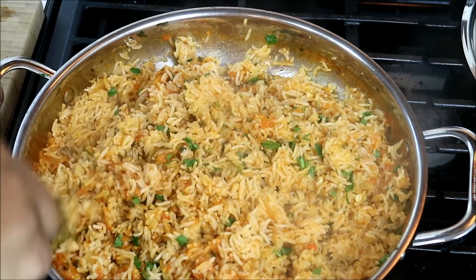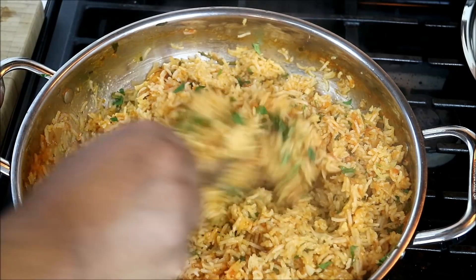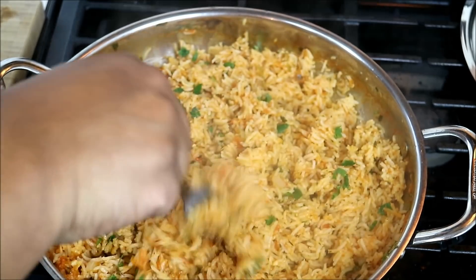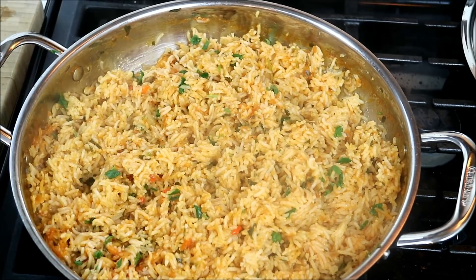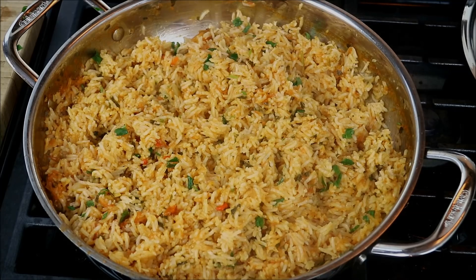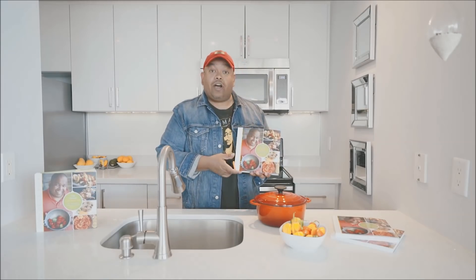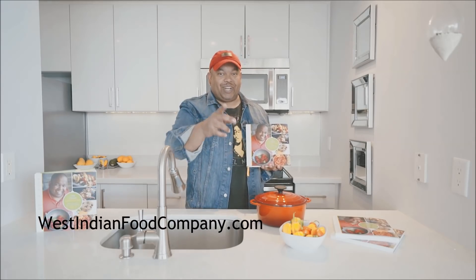Chris here, CaribbeanPot.com — always a pleasure to have you guys here in the kitchen with me. If you wanted a little bit of lemon zest, that would be ideal in here. If you wanted to add another element to this, you could have added some shrimp near the end — the last 5 minutes, that would rock. Always a pleasure to have you guys here in the kitchen. Remember to check out Instagram at Caribbean Pot — there's all kinds of niceness on there. We've also got cookbooks at WestIndianFoodCompany.com — get your copy today.